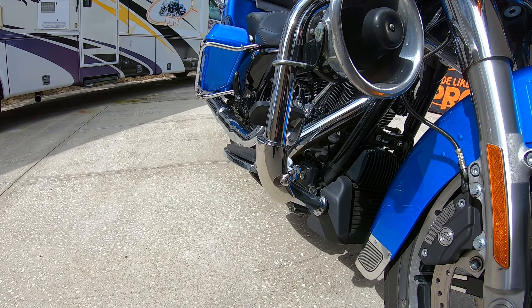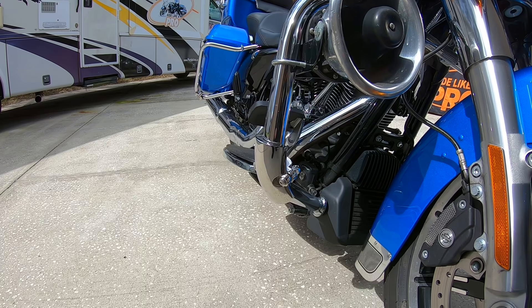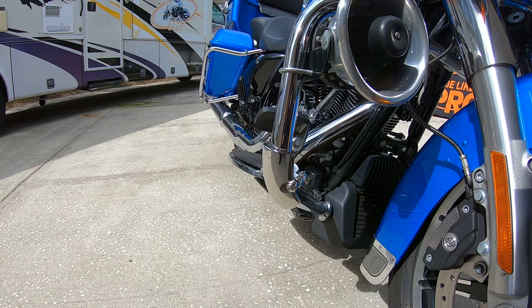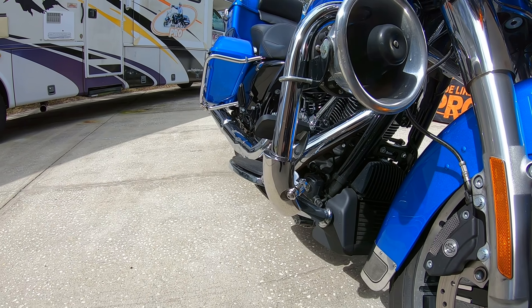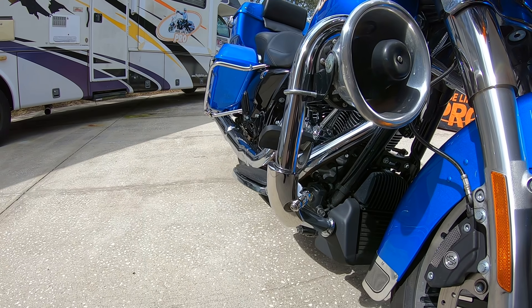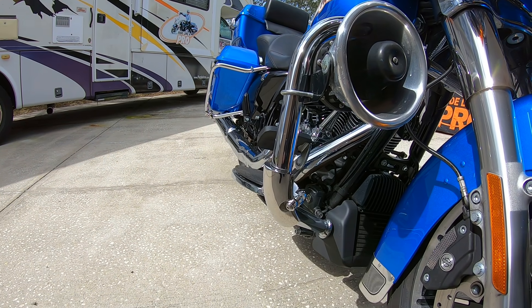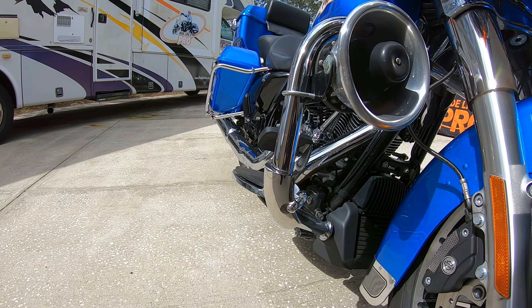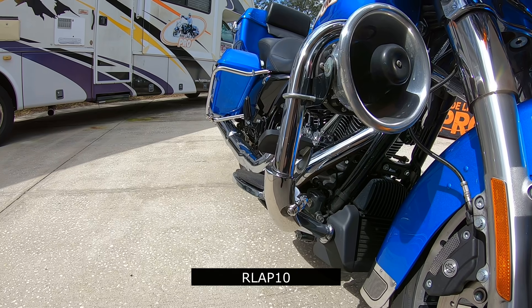And the cost? Well, it's $285 — less than half of what it would cost you to replace your crash guards and your primary cover. And if you mention RLAP10 on the order form at MotorcycleDropGuards — that stands for Ride Like a Pro, that's RLAP10 — you're going to save $10.